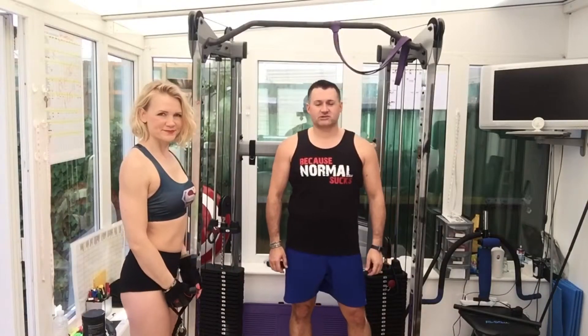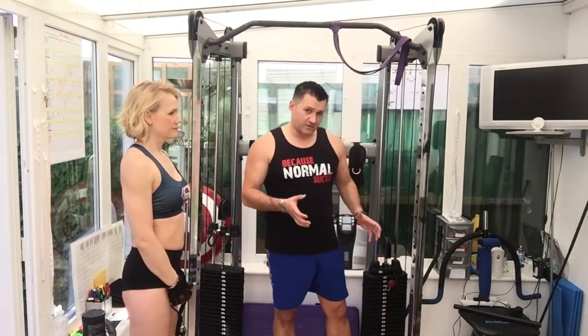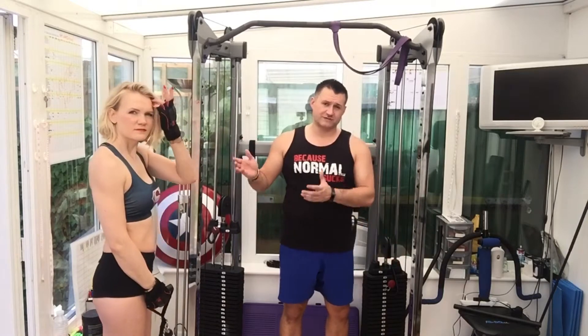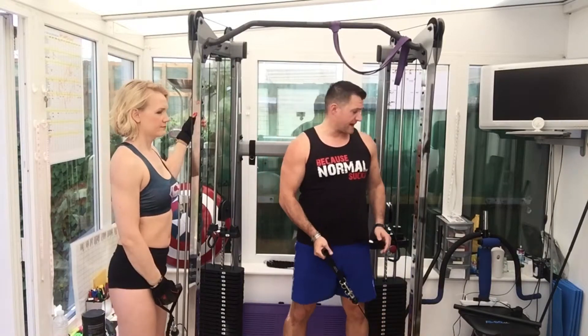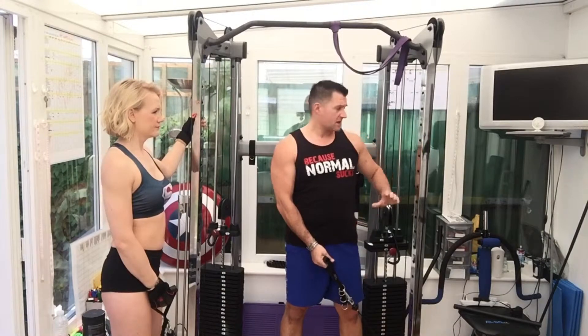Hi guys, cable side lateral raise — single sided. You can do this one with a dumbbell, but a cable is great because it brings increased, continuous resistance throughout the movement. Take hold of your cable, stand up through your legs, keep your back straight.